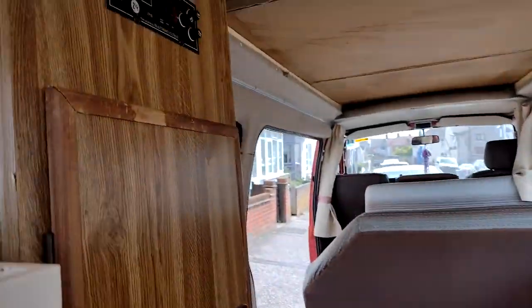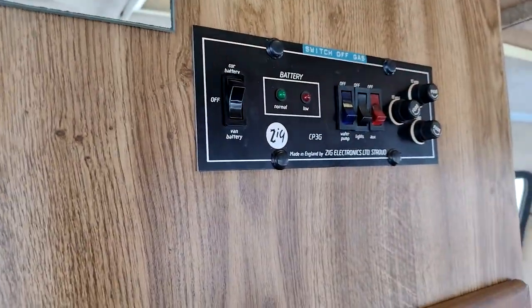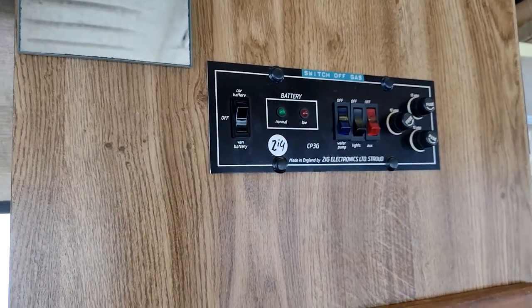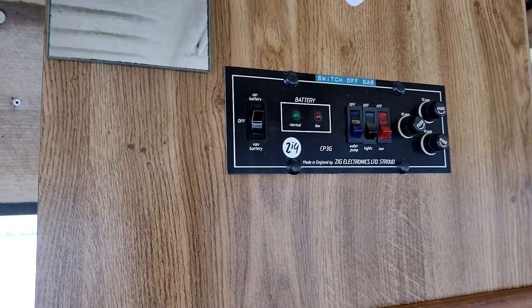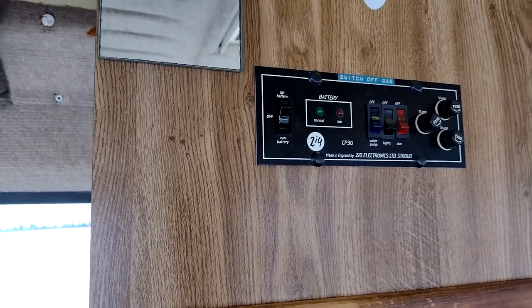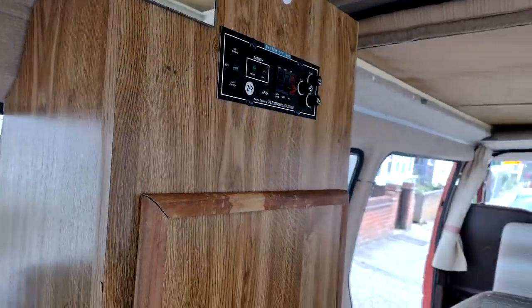I've got my Zig Electronics Limited switch panel, so I can switch between car battery, van battery, or off — though I don't know if there is a van battery — or pump, lights, auxiliary. I've got the fuses.